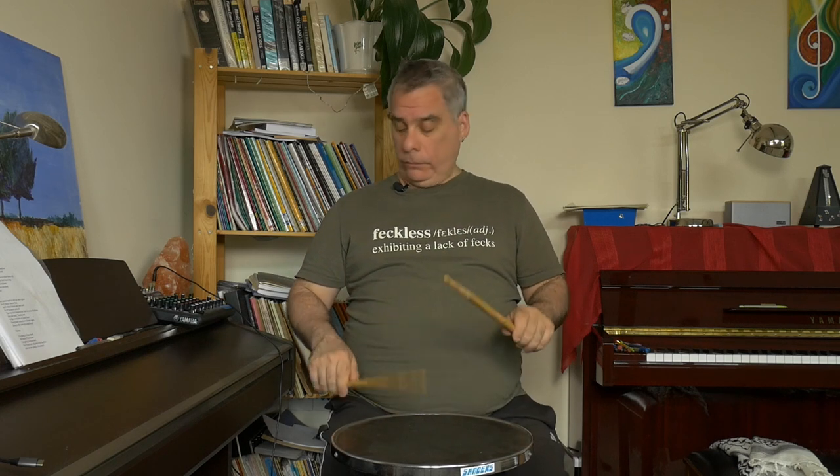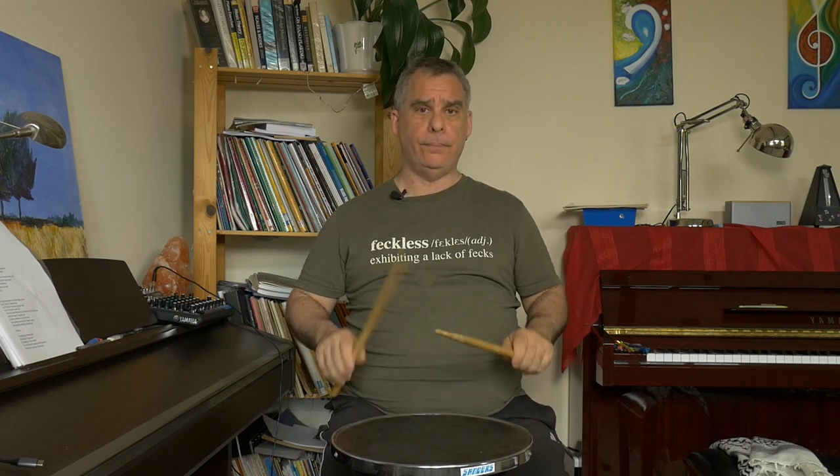Next we're just going to do one beat of singles, one beat of doubles. Do it at a tempo that is commensurate with where you're at with the double strokes — don't try to rush it. But if you go too slowly, it can be a bit difficult to keep the doubles even.